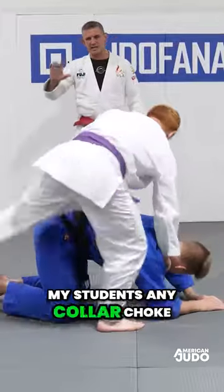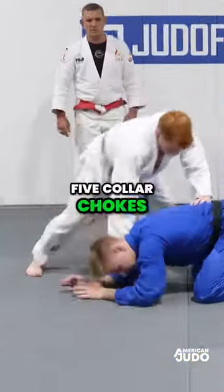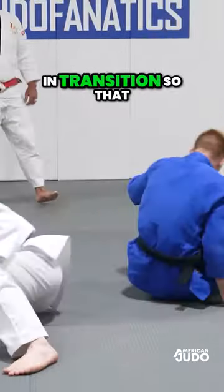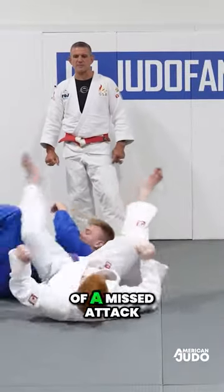I tell my students any collar choke you want to do — I want five attacks, five collar chokes from one person, and then I want five collar chokes from the other person. Very important that we drill our athletes in transition so that we're instinctually looking for a waza right off of a missed attack.